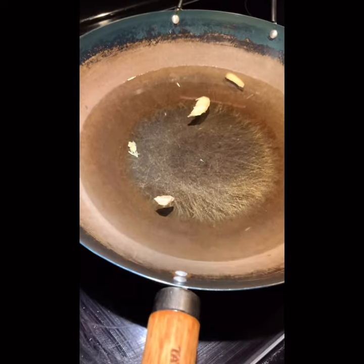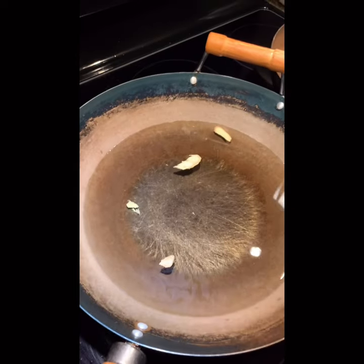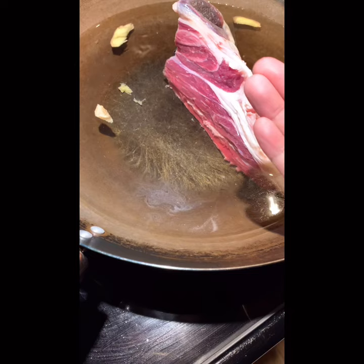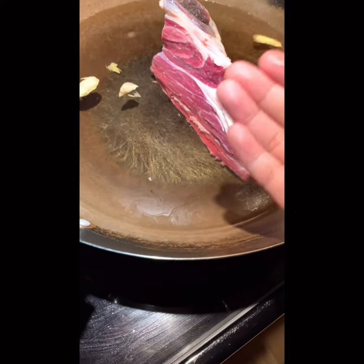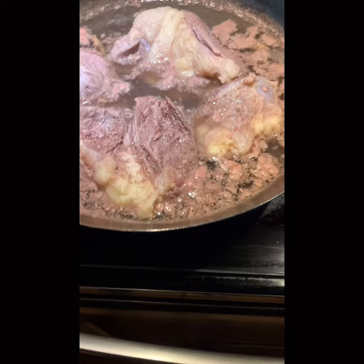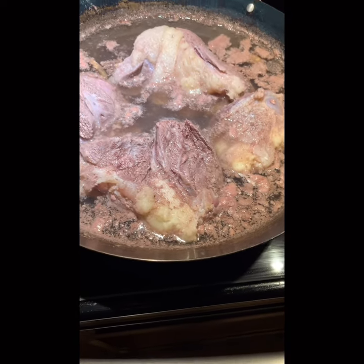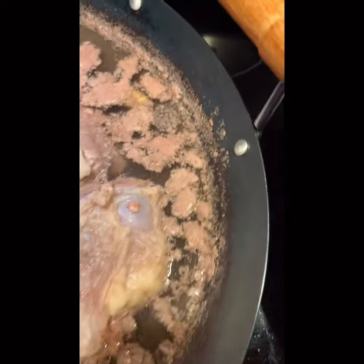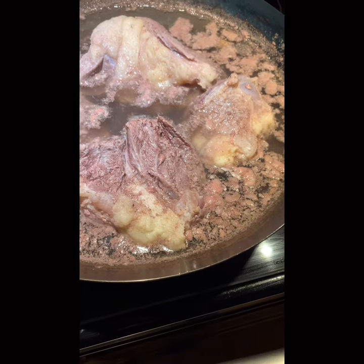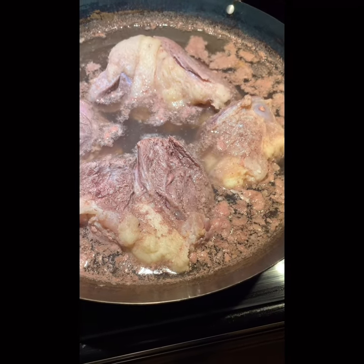Meanwhile, in another pot, add some ginger and cooking wine, then put the beef shank inside to get out more blood. Here is the beef shank at a high boil — you can see the blood. Leave it maybe 15 minutes, then take it out and wash it a little bit. Then I can prepare the sauce.